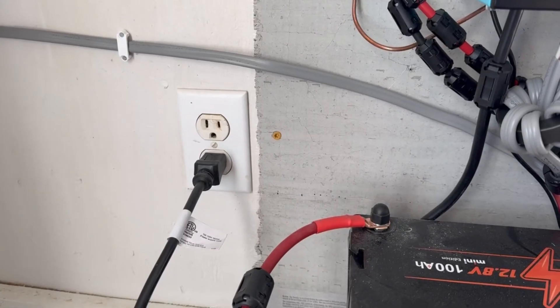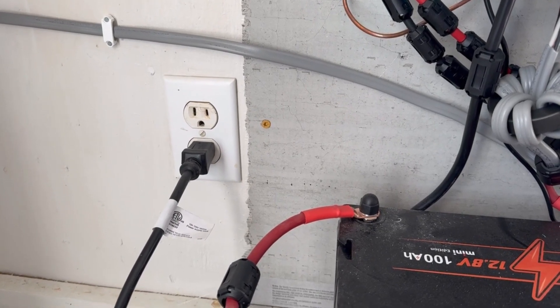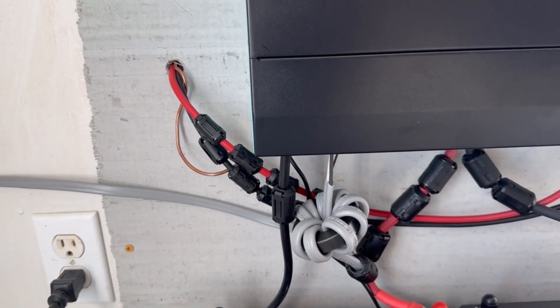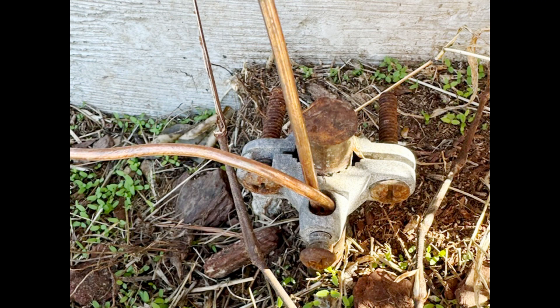The inverter charger has a grid input if you want to charge the batteries from the grid. I used three ground rods to ground the case for the inverter charger.